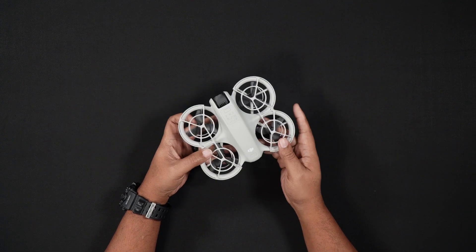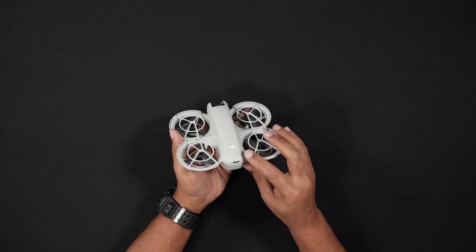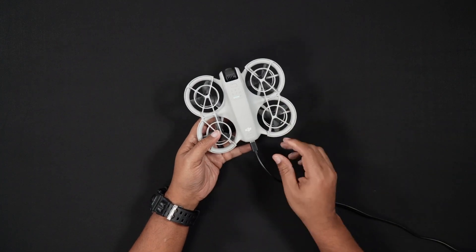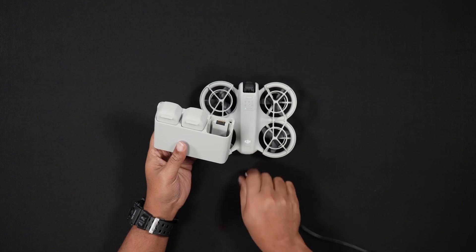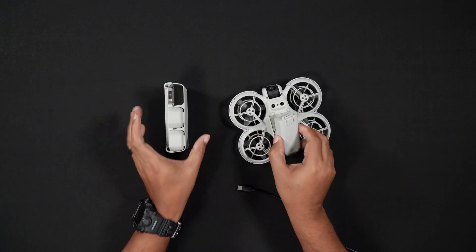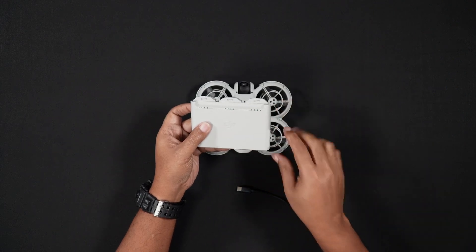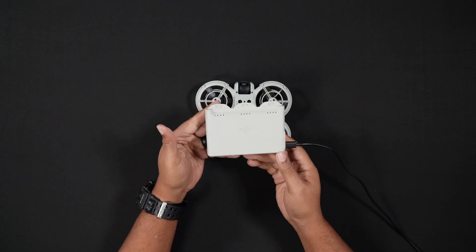If you have the drone only kit, you will need to charge the battery while it's inserted into the NEO. To do so, locate the USB-C port at the rear of the NEO and simply plug it into the supplied USB-C data and charging cable and into your charger. If you have either of the combo packages with the three batteries and battery hub, you'll be able to charge all three batteries simultaneously in the hub. This can be done with any charger rated 45 watts or higher. To check how much battery power is left on the batteries while in the charging hub, press the power button on the side of the hub. To charge the batteries, ensure they are fully seated in the hub, plug the charger into an outlet, and then plug in the supplied USB-C cable into the hub.